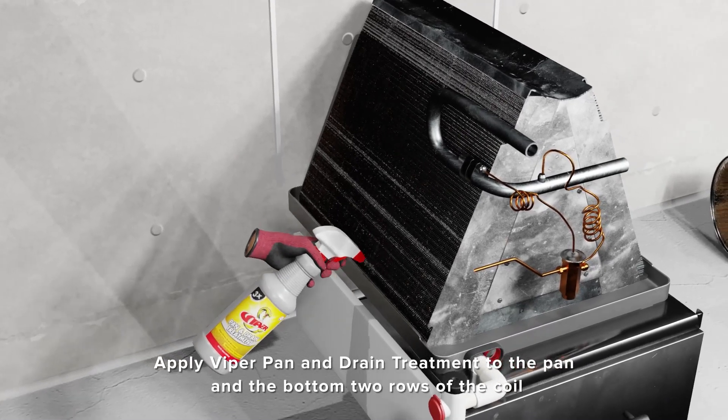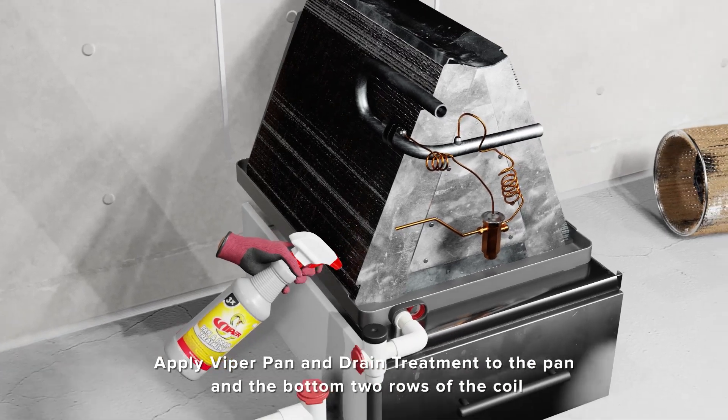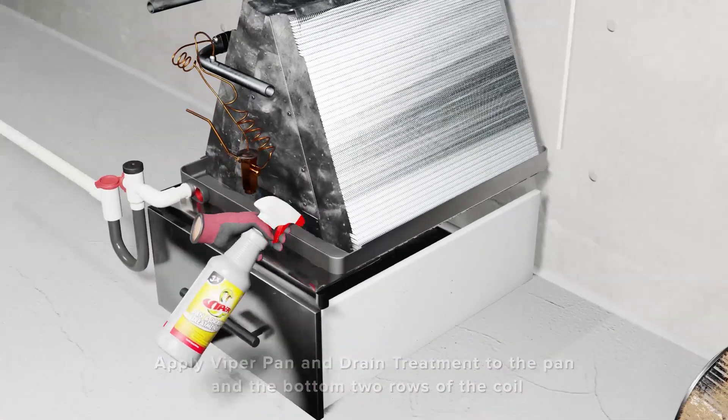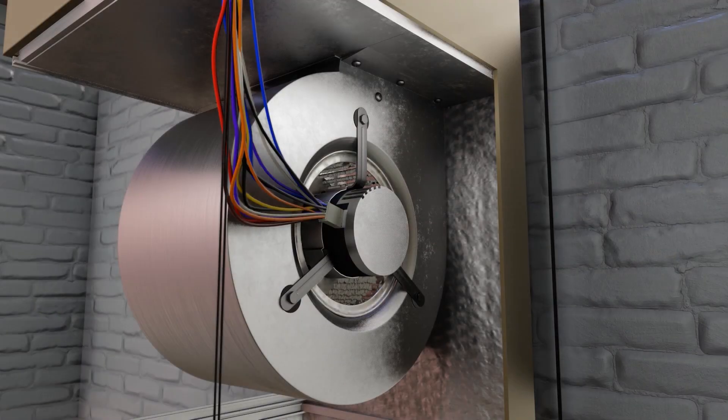Viper Pan and Drain Treatment: After you've completed cleaning and rinsing the coil as required, use Viper Pan and Drain Treatment across the pan and the bottom row of the coil.